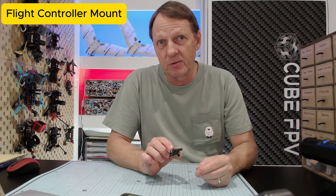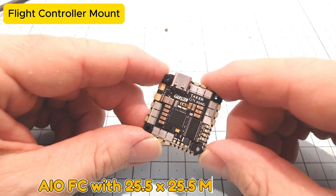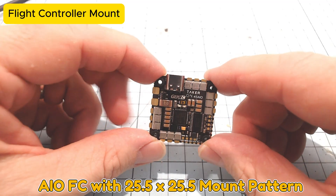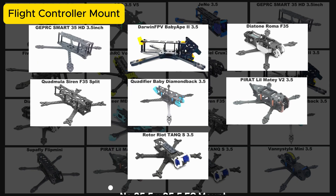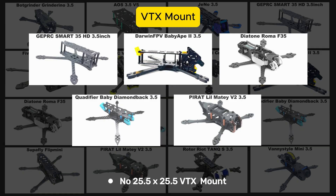Next, let's talk about the flight controller mount. A lot of these frames are lacking a key feature: a 25.5 by 25.5 flight controller mount. All-in-one flight controllers quite often have a 35 to 40 amp ESC, making them quite suitable for a three-and-a-half inch drone. The frames shown here don't have a 25.5 by 25.5 mounting pattern — they're stack only, meaning 20 by 20 mounting pattern only. A similar situation applies to the VTX mount, which is also 20 by 20 only for those frames.